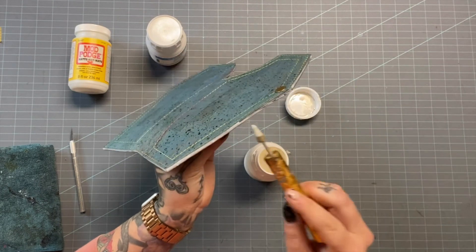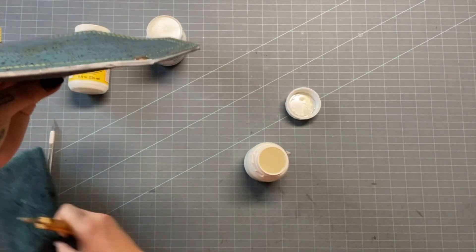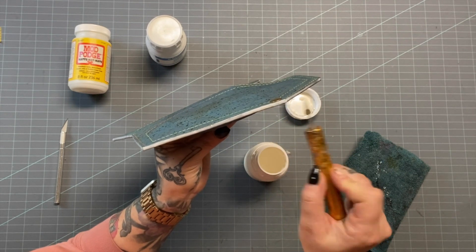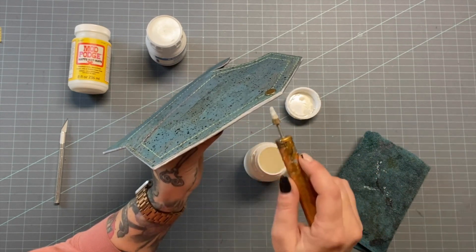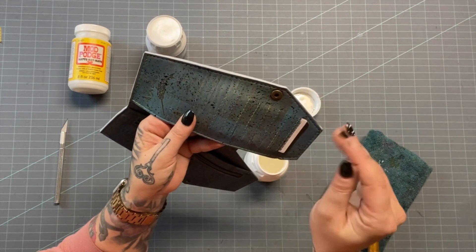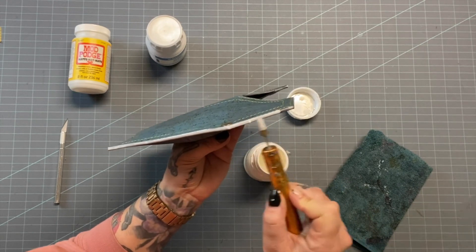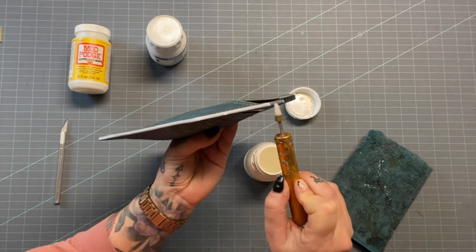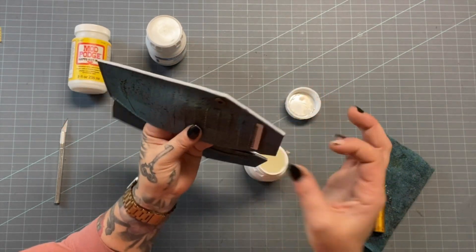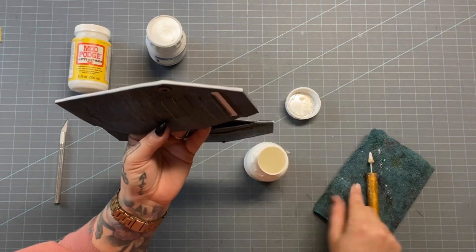Edge coating can be really meditative. If I've been sewing a bunch prepping for a big event and I don't want to cut and sew anymore, I'll let all my pieces pile up — 30, 40, 50 pieces — and just settle in for the day of edge coating. Find a couple of good movies or a TV series, and just chill and edge coat in a round: coat one piece, move on to the second, and by the time you get back to the first piece, it's ready to go.